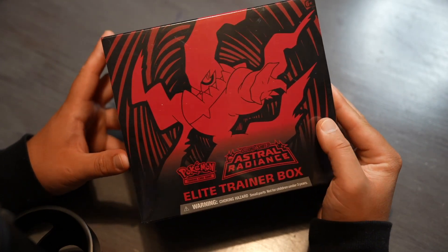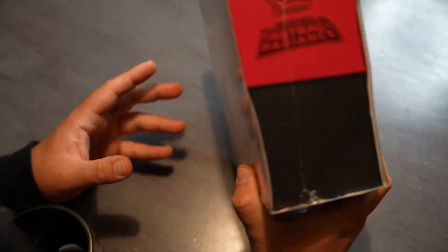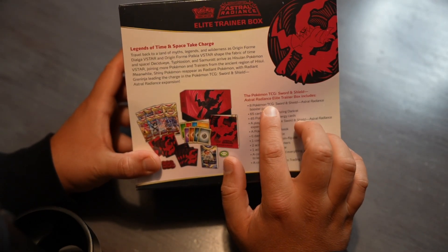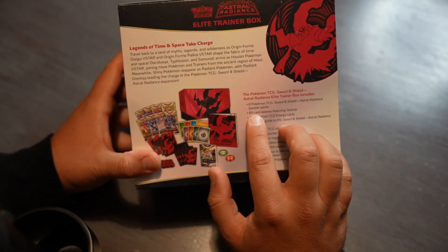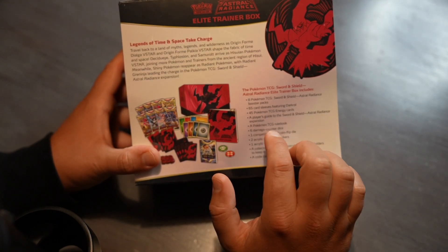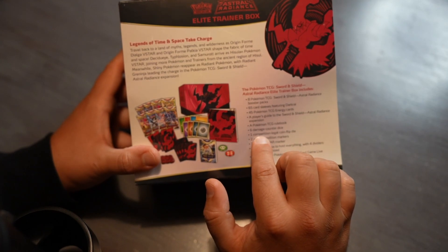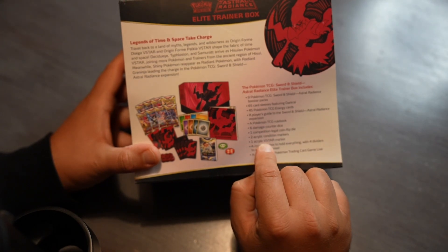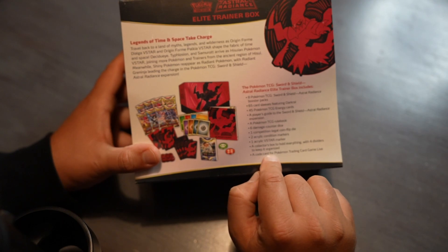As you can see, here I've got the Astral Radiance Elite Trainer Box, and in it is eight TCG Sword and Shield Astral Radiance booster packs, 65 card sleeves, 45 energy cards, a player's guide, a rule book, six damage counter dice, one competitive coin flip die, two acrylic condition markers, one acrylic V-star marker, a collector's box to hold everything in, and a code card.